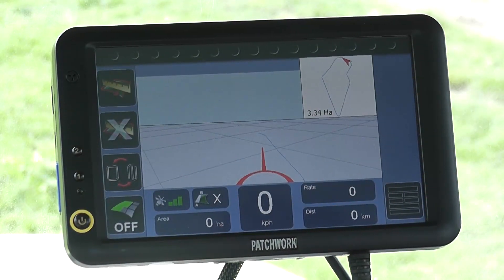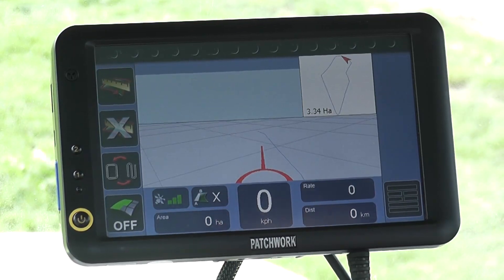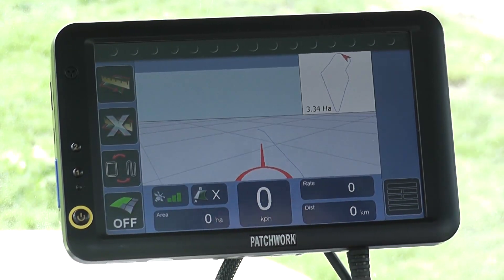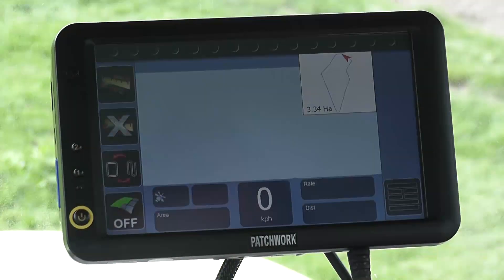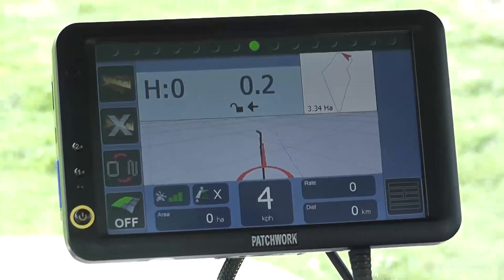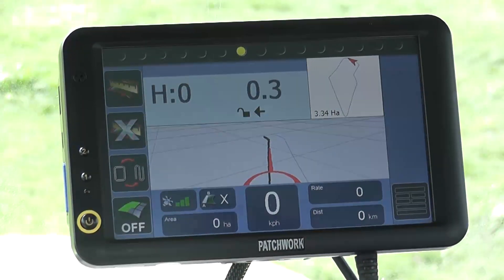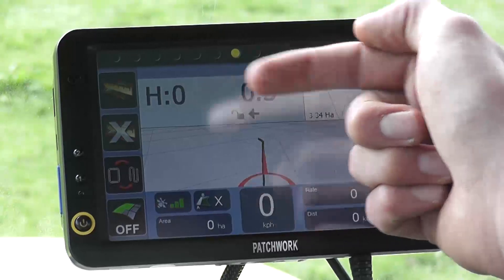Now we are in position, I'm just going to show you another great feature about the Patriot Black Box systems. Because we have a boundary map for the field and it is loaded, if we press the toggle guidance button, this displays what we call the first pass guidance line, which is a guidance line based on the field boundary and the working width we set. The H in the corner tells us we are using the first pass guidance.